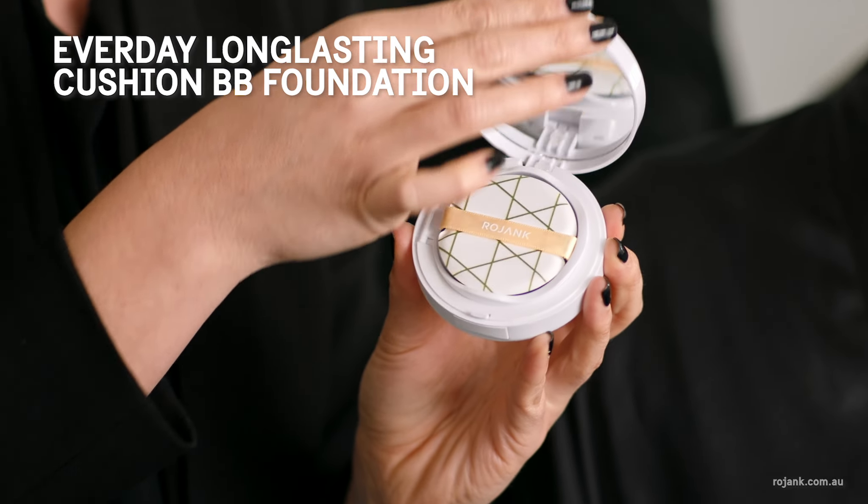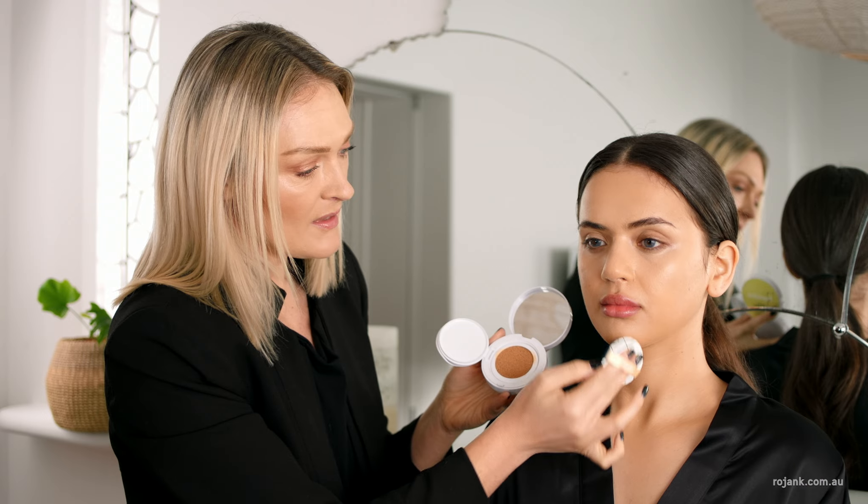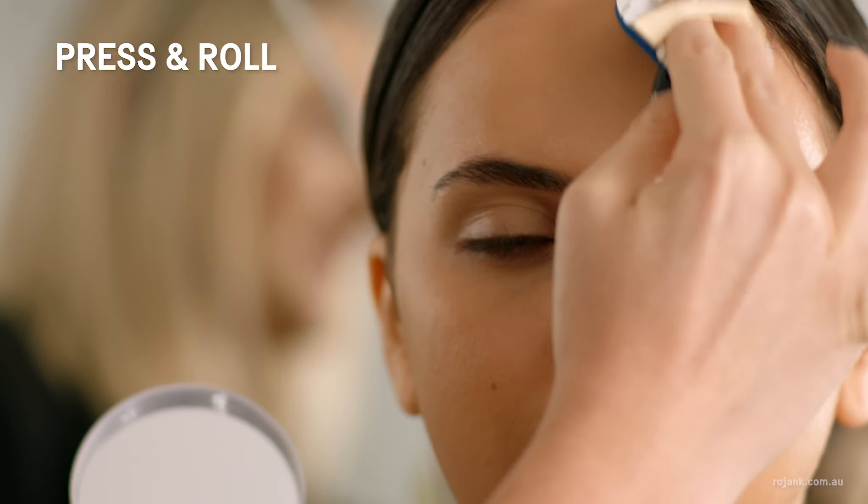To create a beautiful, even base, I'm going to be using the Long-Lasting BB Cushion Foundation. This is so simple and easy to apply — you literally just press and roll over the entire face.